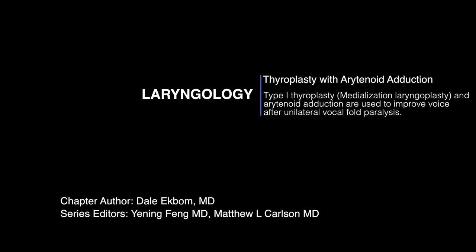Hello, my name is Dale Ekbom. We're going to talk today about thyroplasty and arytenoid adduction. The reasons to do a thyroplasty would be typically for a vocal cord paralysis, but sometimes for a paresis or even a bilateral true vocal bowing. This will focus more on a unilateral thyroplasty for a patient that has paralysis.